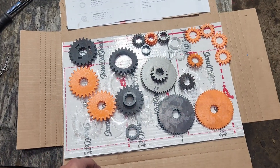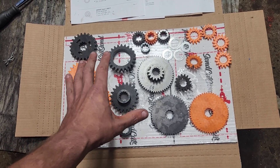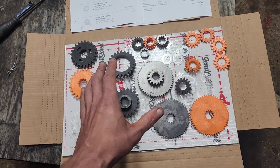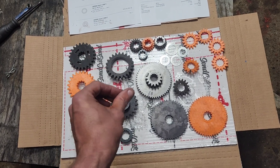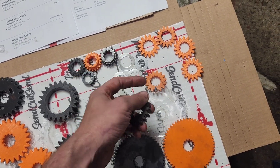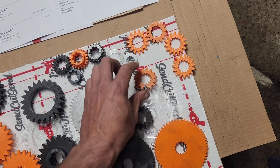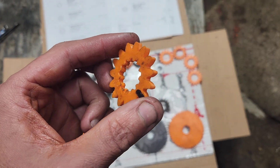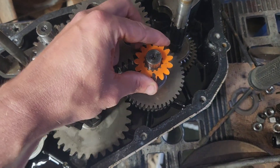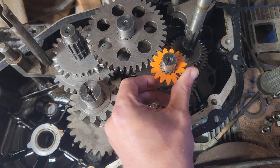The reason why these are going to get posted for free so that people can download the file and send it in to SendCutSend and order their own is that the laser cutting is not perfect — it does have some issues. Take this gear, for example. This was me attempting to do it on the 3D printer. This is what the finalized gear off of the 3D printer looks like, and it slides in and clicks in to there and works beautiful.